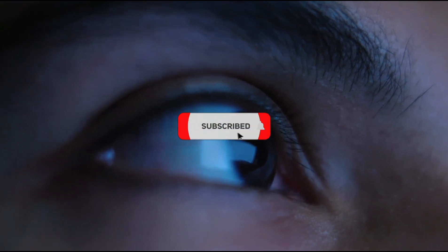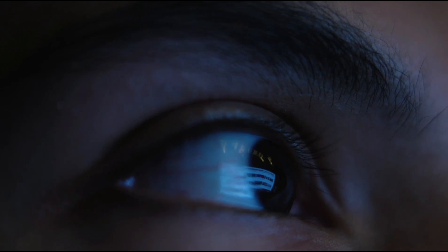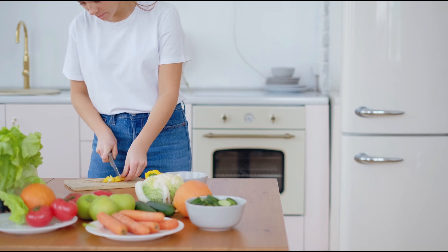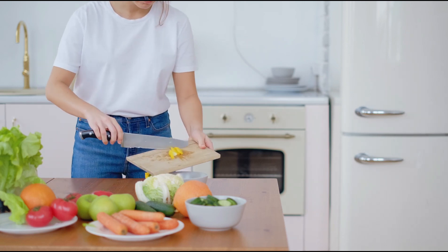Like, subscribe, and turn on notifications so you don't miss out on future content. While you're here, check out this playlist of my top 10 videos of eco-friendly gifts. Drink water and get plenty of sleep. See you in the next video — take care everybody!